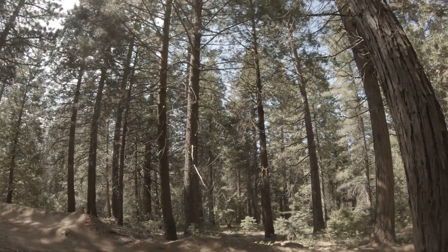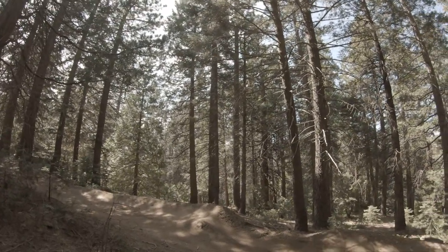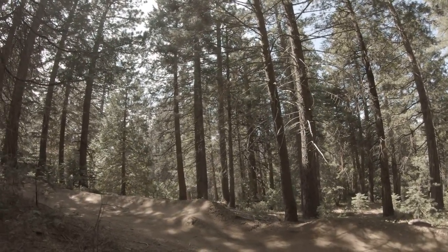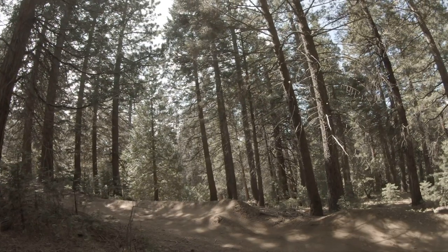Nice. Yeah, girl! Get that manual! Okay, so when you guys are finishing the next one, I want you guys to roll all the way out to the road and try a manual after this double, okay? Then I'll meet you guys out at the road. Make sure you're clear of riders that are coming through and climbing up.